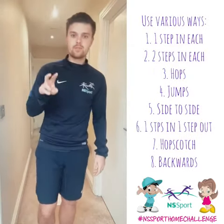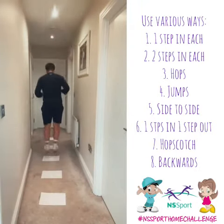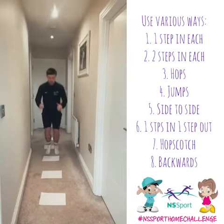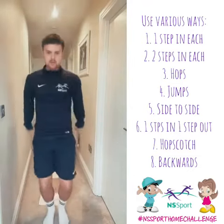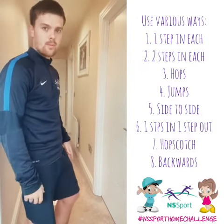Second way: two feet jumping in each space. Third way: we're going to hop on one leg on the way there and then switch legs on the way back.